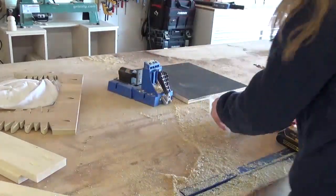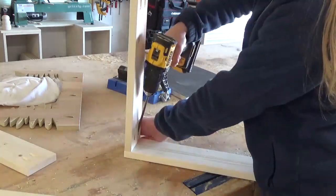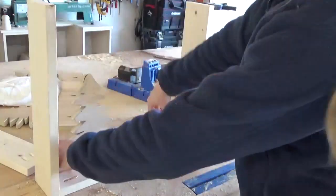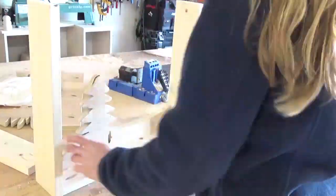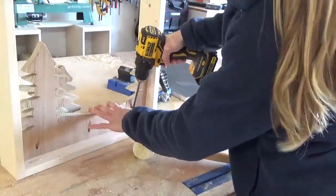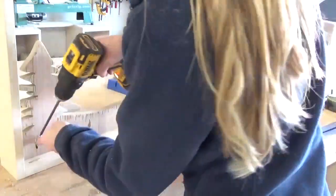I assembled the bottom and sides of the frame using 1 and 1/4 inch pocket hole screws, then screwed in the front tree cutout so that it was flush with the front of the frame. I added the bigger cutout behind it, leaving about a half inch space between it and the front tree. Then I attached the top part of the frame as well using pocket hole screws.